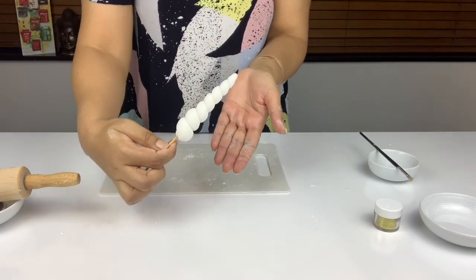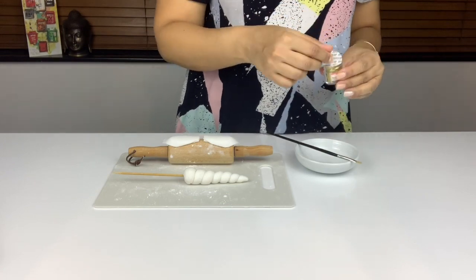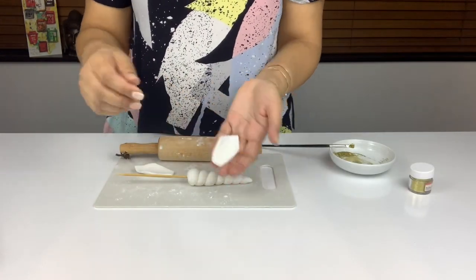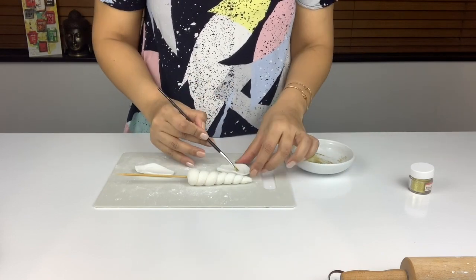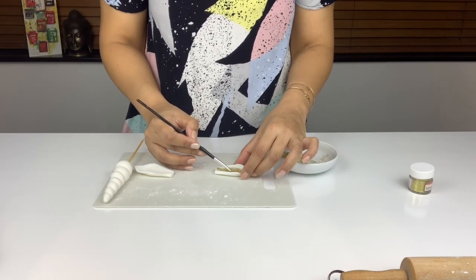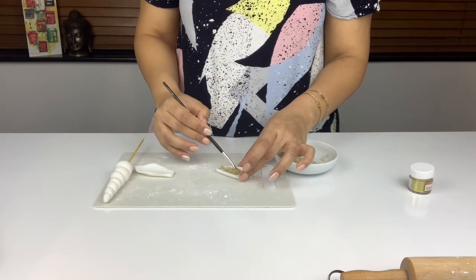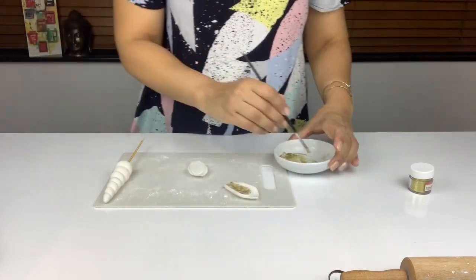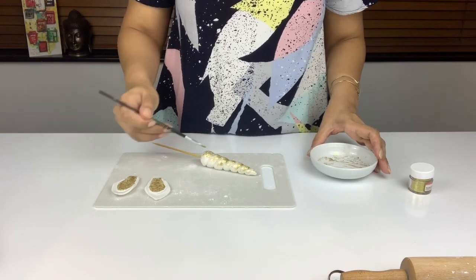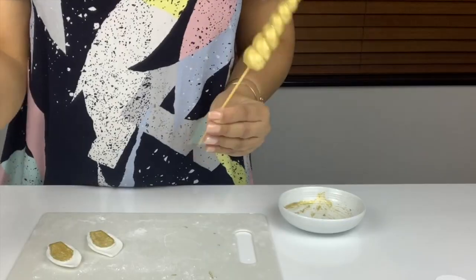Set these aside to dry for an hour. Once they're dried I add some gold luster dust into a very small amount of vodka and mix this together to create a gold paste so that I can paint the inside of the ears gold. I found I had to paint one layer, let it dry for a little bit, and then paint a second layer. Once I was done with the ears I moved on to the horn, very carefully painting the gold between the gaps as well.